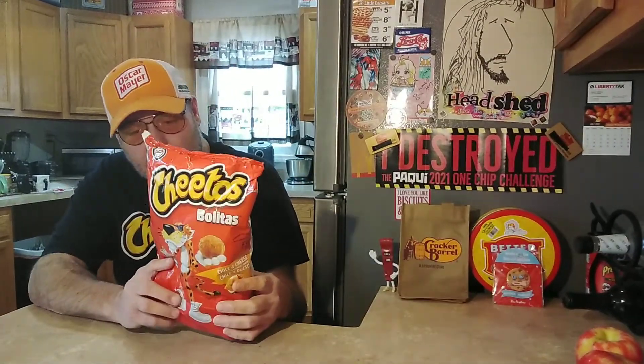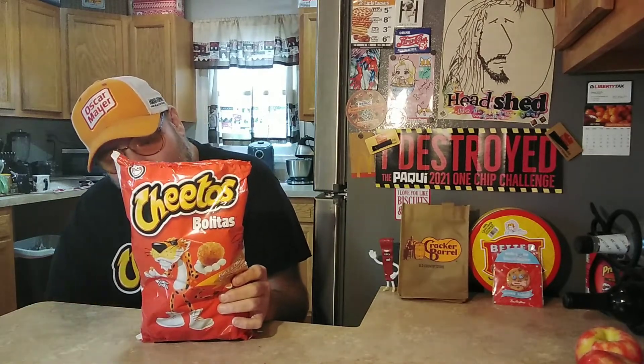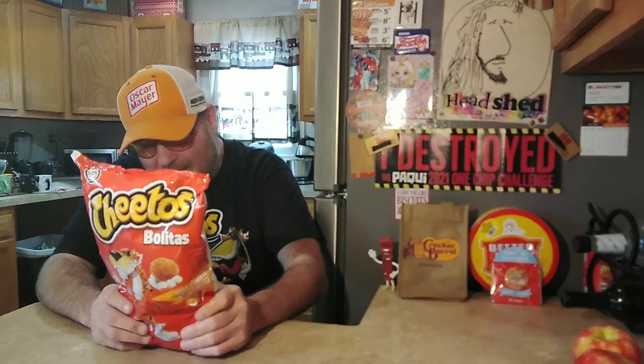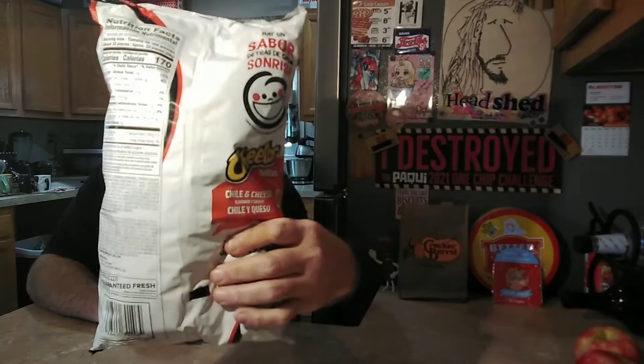I'm hoping my god, I'm hoping that it's not gonna be flaming hot — it's just gonna be a nice mild, spicy, cheesy something wonderful. Doesn't say much on the back. There's a bunch of Mexican writing. Then it says 'a flavor behind every smile — Cheetos Bolitas Chili Cheese.' That's it, baby.